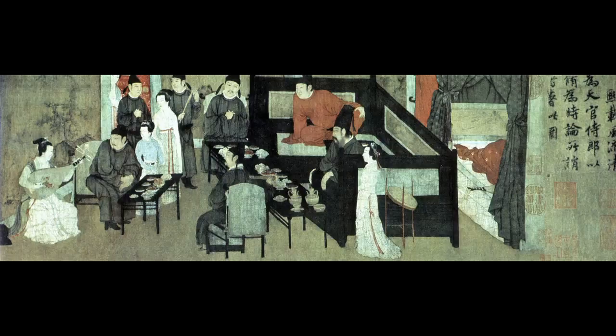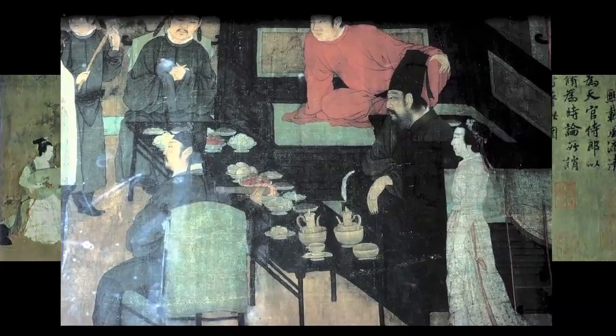Here we have the first section of the scroll, taken from a reproduction. I'll show lots of detailed slides made by my colleague and old friend in Ann Arbor, Dick Edwards — very fine slides that will show us close-ups of the figures. Here's the main group in the center, seated around a table with things to eat and drink on it, and all turn toward music. This scene is a little bit like the 'Tuning the Lute and Drinking Tea' by or after Zhou Fang that we saw in a previous lecture, where everything concentrates on a source of sound.